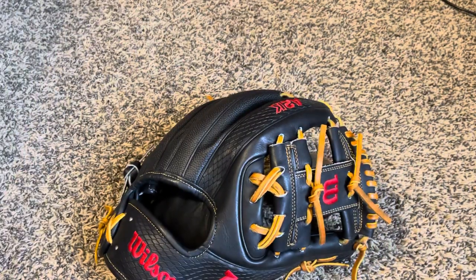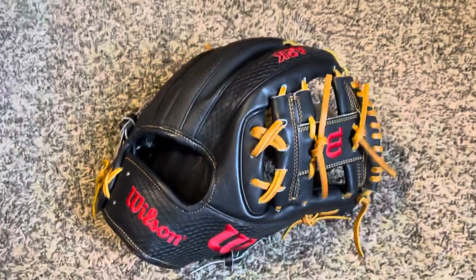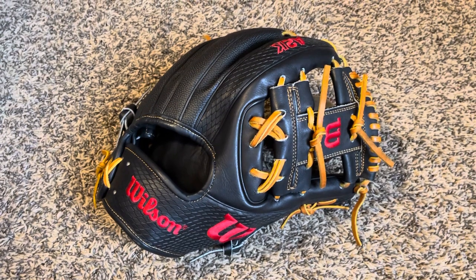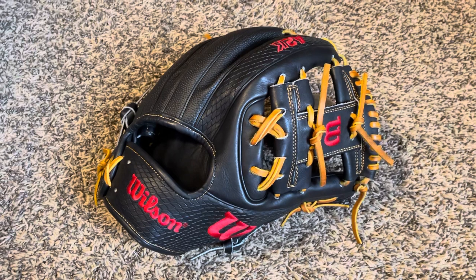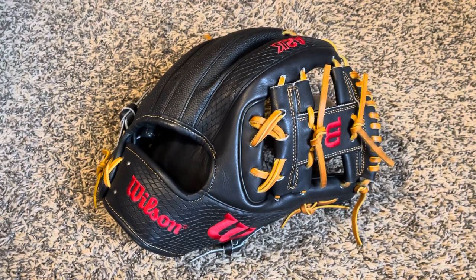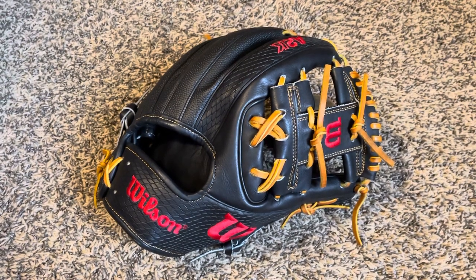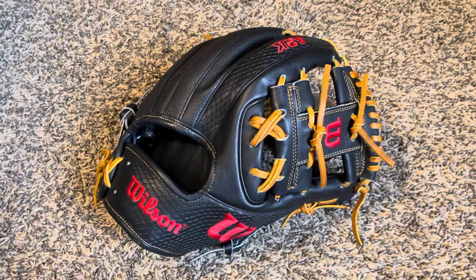That's going to conclude the video from here. I hope you guys liked all the gloves. If you want to see any reviews or anything on them, just let me know. I got them piled up right here behind me — got 12 of them and hopefully getting more soon. If you guys have any questions, comment down below or DM me on my Instagram. Make sure to like, comment, and subscribe, and we'll see you in the next one.